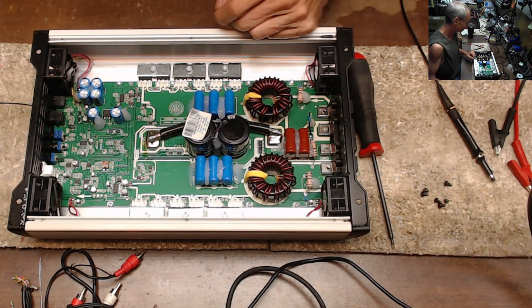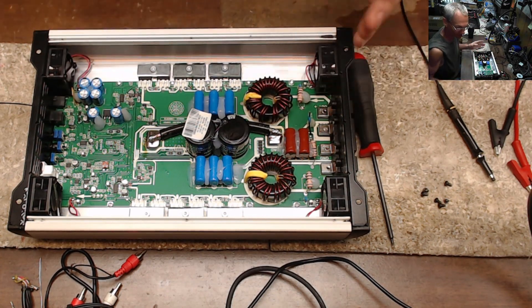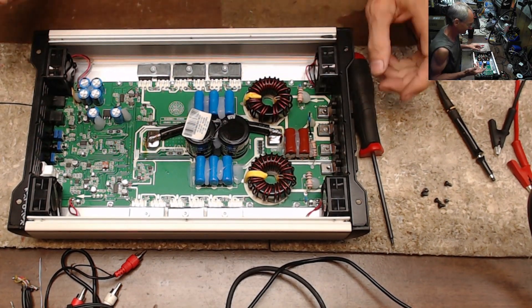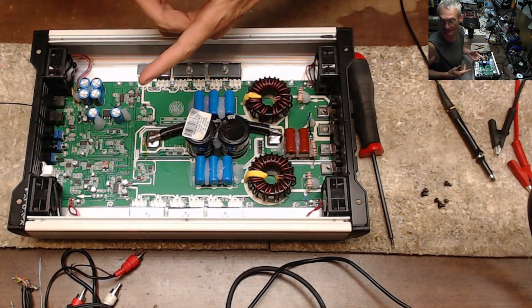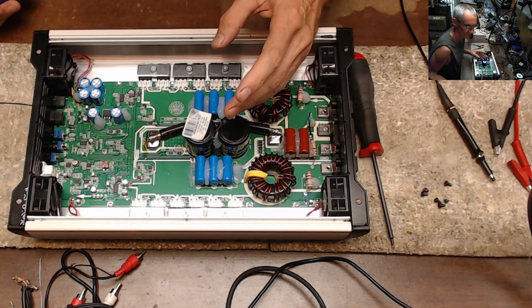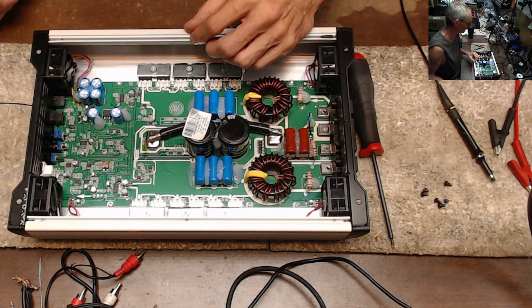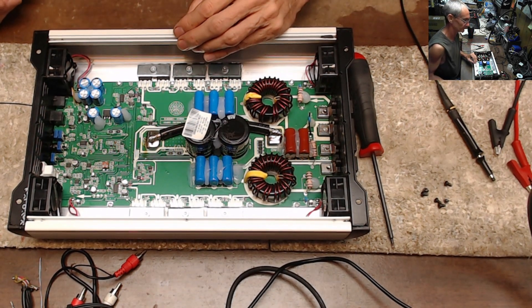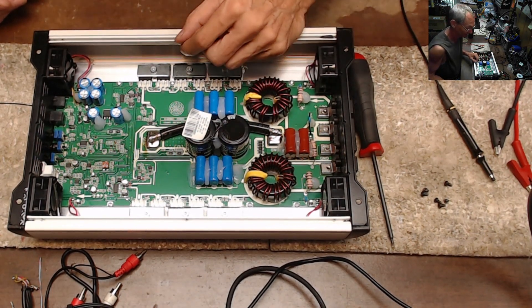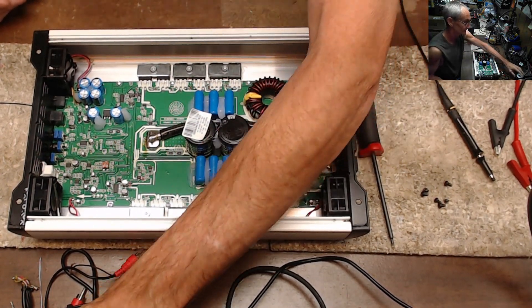There's no power supply here — you need roughly 13 batteries in series to run this. If you look on the Tar Amps website, it lists the minimum number of batteries or minimum voltage. You have to give this the proper voltage, otherwise you're going to return it, it's going to end up here, I'm going to pull the cover, make sure nothing's damaged, and send it back.